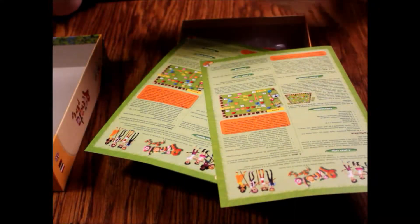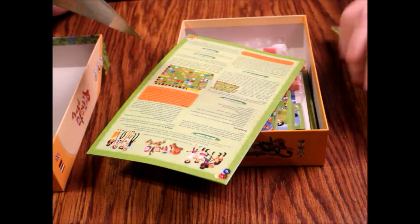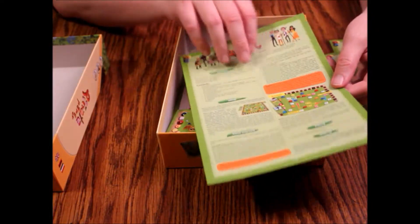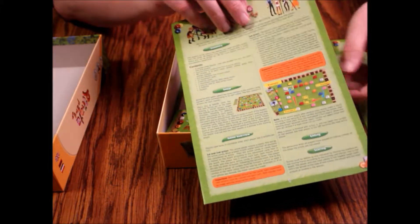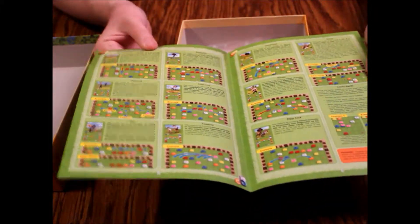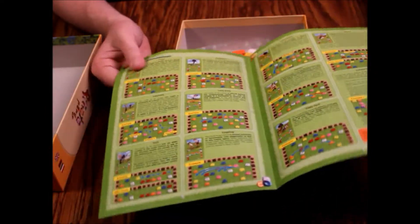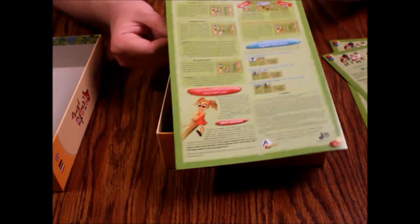I speak English obviously, so let's take that one and take a look at it. It's just a tile-type based game — the tiles look like Starburst candies, so I'm weirdly hungry for candy right now. It's only about four pages long, not a complex game at all — it seems very simple.